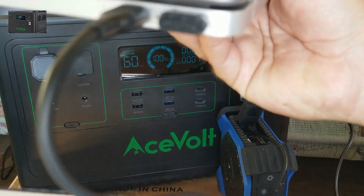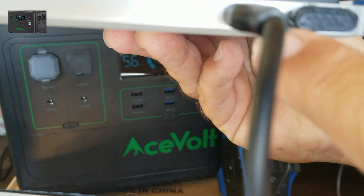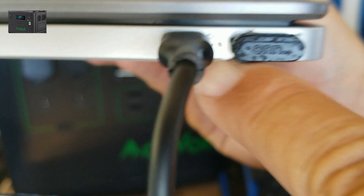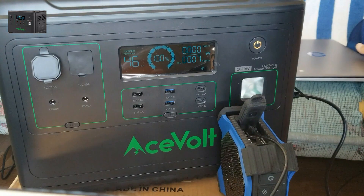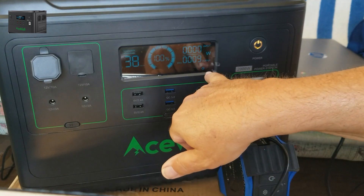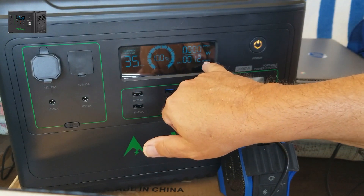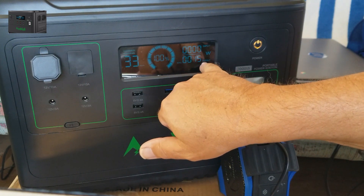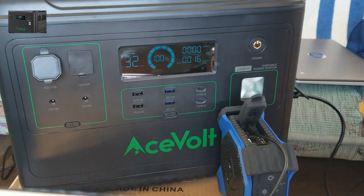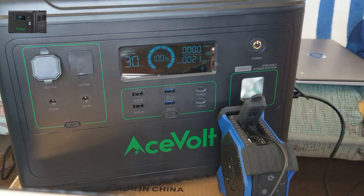Laptop charging — you can see that little orange LED light flashing. I've got it plugged into the AC port, the AC LED is lit, and it's showing about 12 watts out. Outputs are around 15 to 16 watts, and it says I've got about 31 hours of charging left.